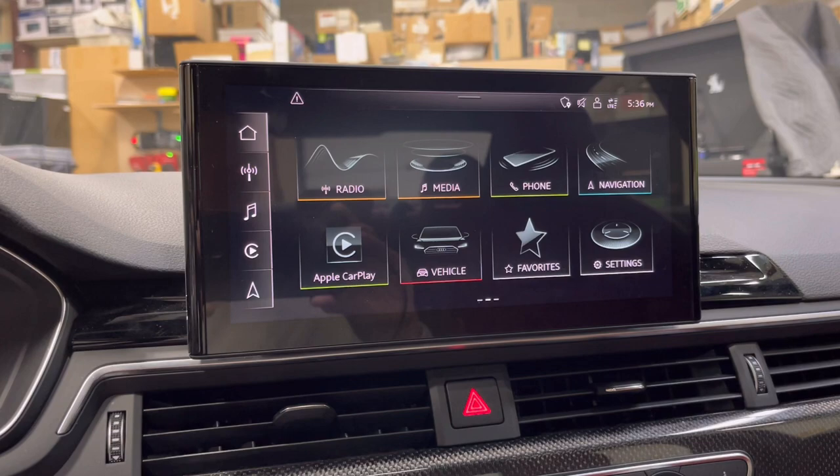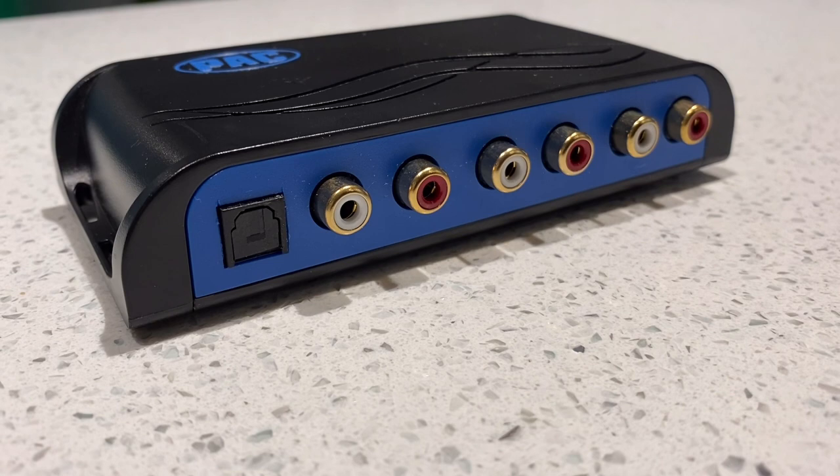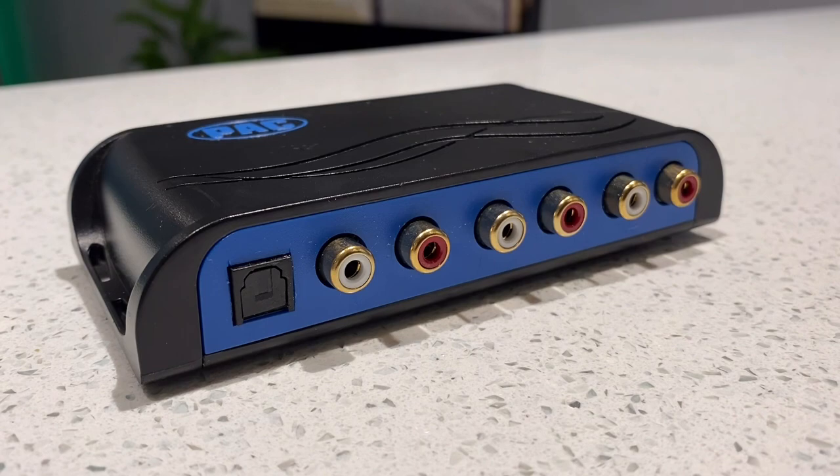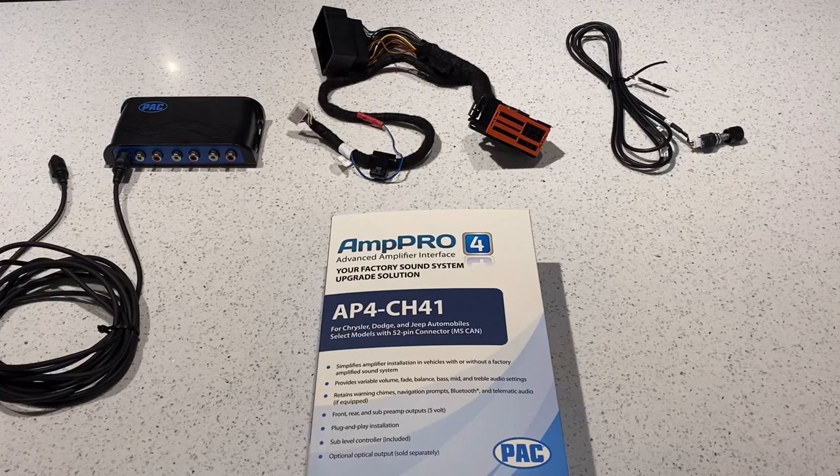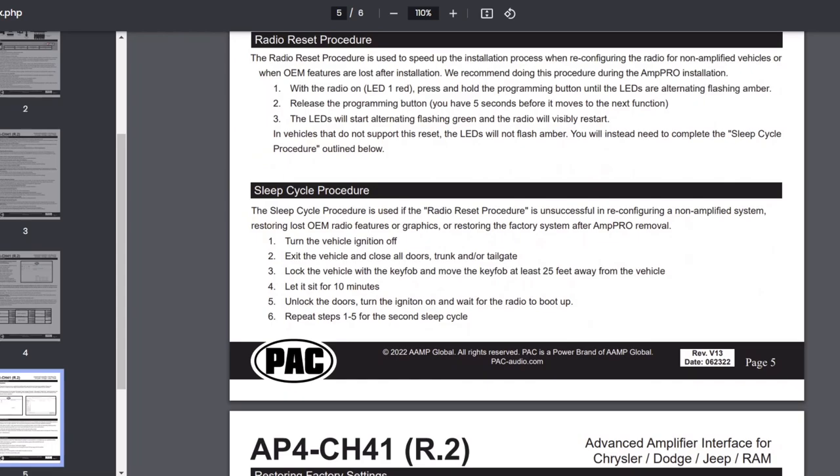In those applications, the Amp Pro module is reprogramming the head unit to think it's in a car with a premium stock amp, which actually switches the output of the stock stereo from analog to digital. Then the preamp adapter can hijack and redirect that clean digital signal — before it's been processed — into our aftermarket equipment. The PAC module does this reprogramming through sleep cycles, whereas the NAV TV requires a separate OBD2 programmer. This isn't an option for all vehicles.